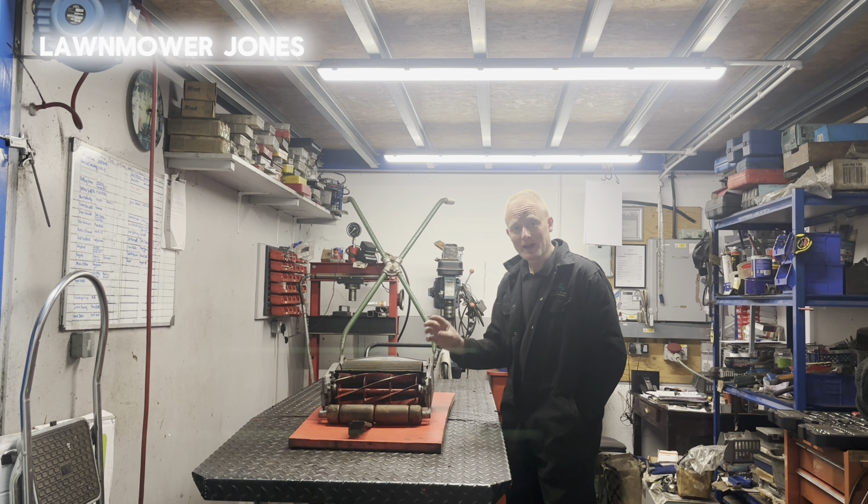We'll just have a look at the rollers while we're here. If they're good like this one, they should freewheel nicely because you're getting that diffing motion on both of them. And then we'd be looking for just a tiny bit of end float — it's got nearly none, which is good. Just a tiny bit, which is absolutely spot on. So the rollers are in really good nick as well. The cylinder's in good nick.